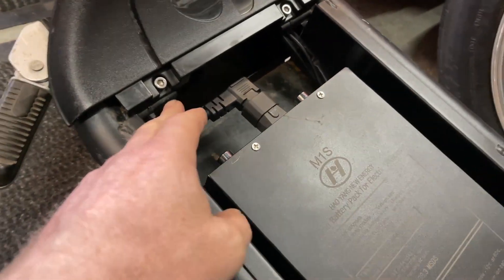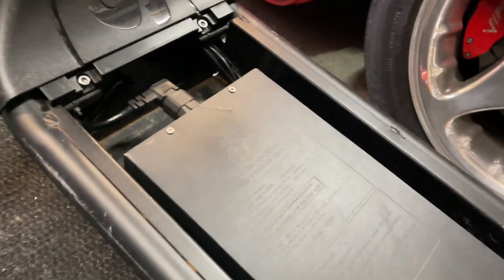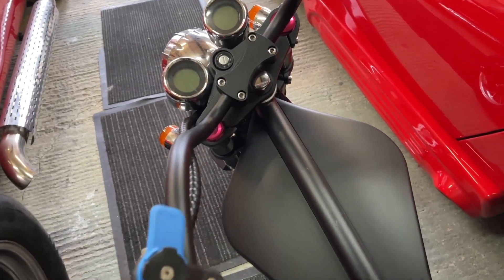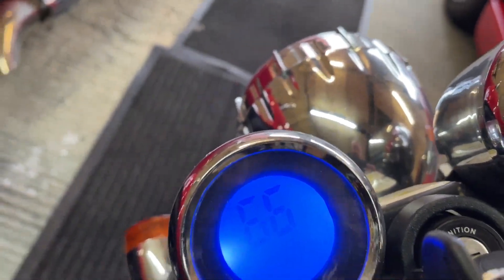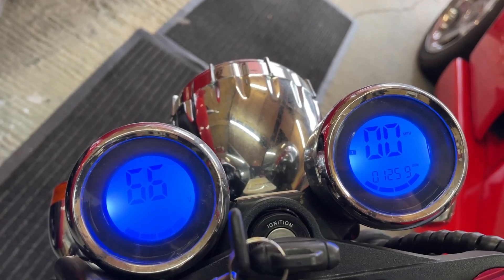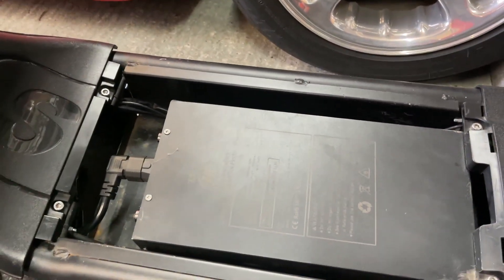The battery is now back in the bike. There's loads of room for that longer connector in there — it goes in really easily. Of course now with the key in the ignition — before it wouldn't do anything — and there we go, back up to voltage and working again. So that's it fixed. It wasn't the battery; if you have the problem it could just be the connectors inside the battery pack.